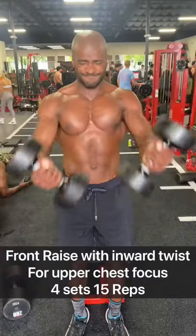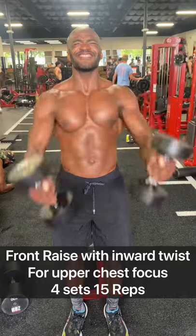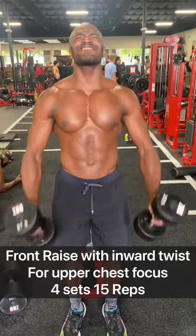Moving on to front raise with inward twist, twisting those palms to the sky. It's going to hit that upper chest. It's going to feel real crazy.